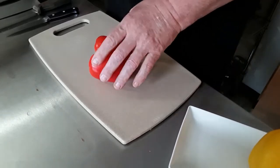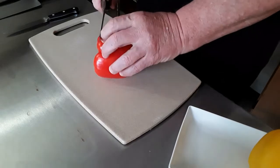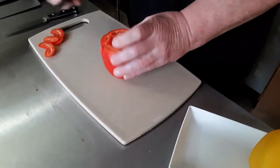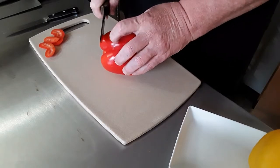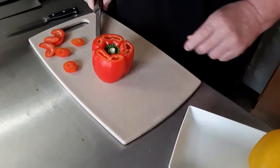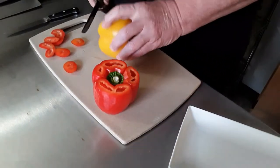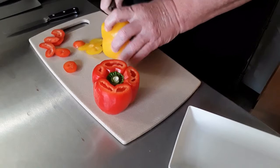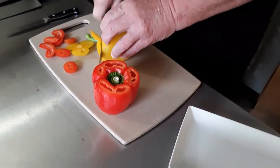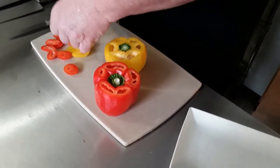I'm going to grab a knife — I like to have a lot of knives here, a lot of options. I'm going to cut the end off; I'm not going to throw that away, I'm going to utilize it once I get the other cuts done. Now let's do the yellow — same thing, cut the end off.